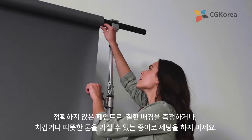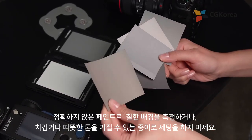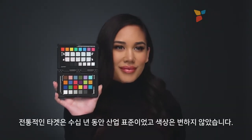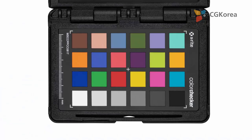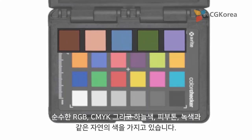Be exact. Don't trust painted backgrounds or set papers that can all have a cool or warm tone to them. The classic target has been the industry standard for decades and the colors have not changed. Its tones have been chosen so that you can see how color corrections will affect the rest of your colors before you apply them. You have pure RGB, CMYK, and colors of nature such as sky blue, skin tones, and leaf green.